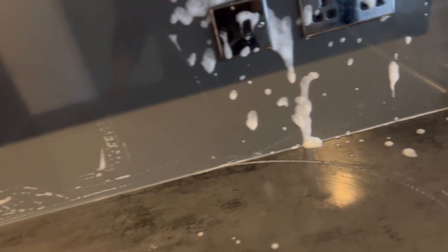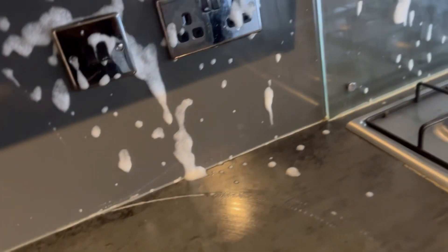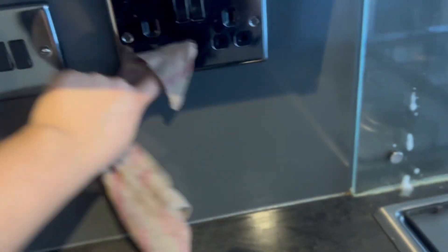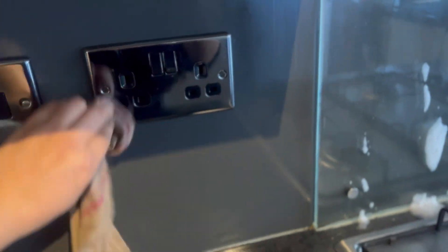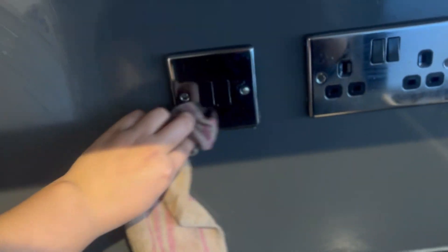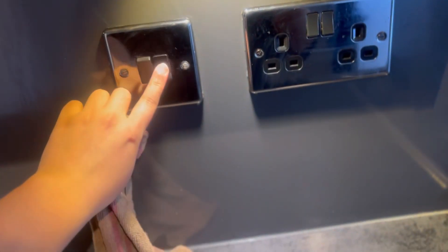Make sure to cover your clothes, otherwise if the bleach gets on them they'll start discoloring. I'm just making sure this is all fully cleaned because it has lots of marks on it. Because it's black, it shows a lot when there are marks, so I'm just cleaning it all - as you can see, it's almost cleaned.